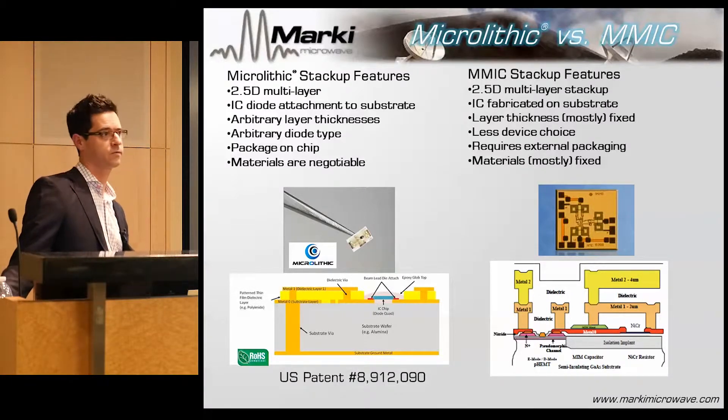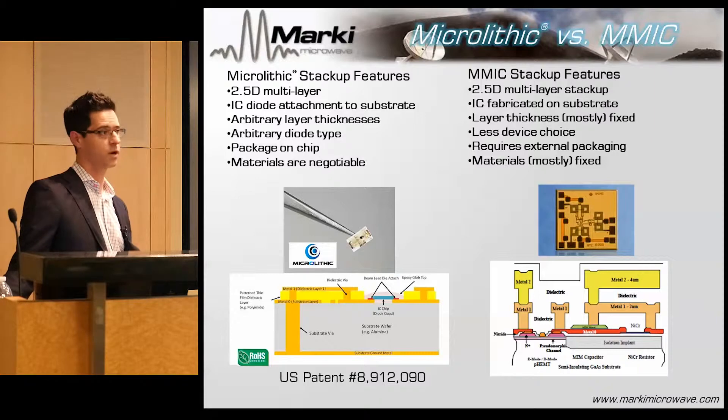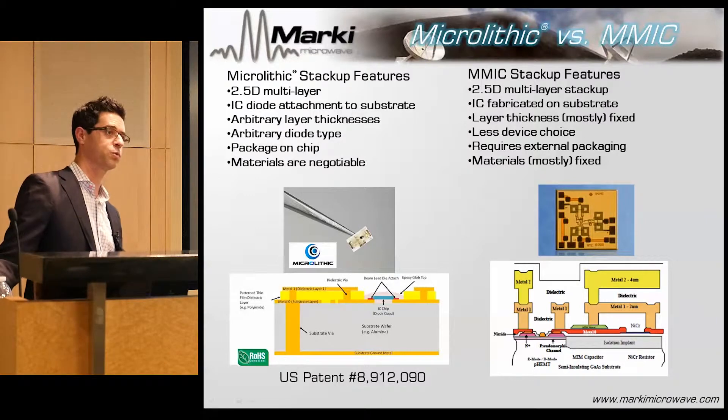If you go to TriQuint, Wind Semiconductor, or UMS, they're going to give you a PDK, and good luck getting them to change anything about that. Unless you're running a thousand wafers a month, they don't even care. So the geometries may or may not be ideal for balanced structures. Since I'm talking specifically about mixers with on-chip balance, this makes a huge difference.